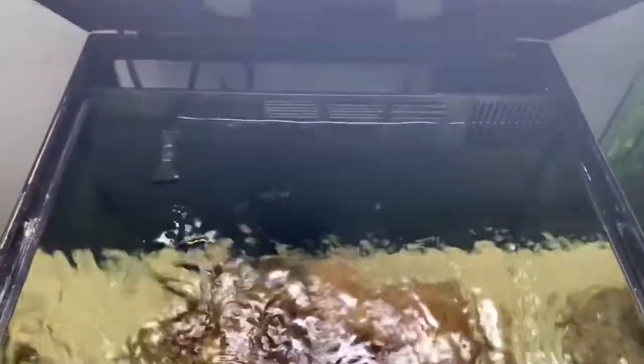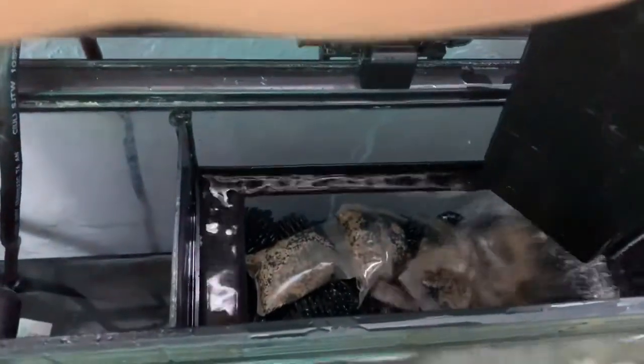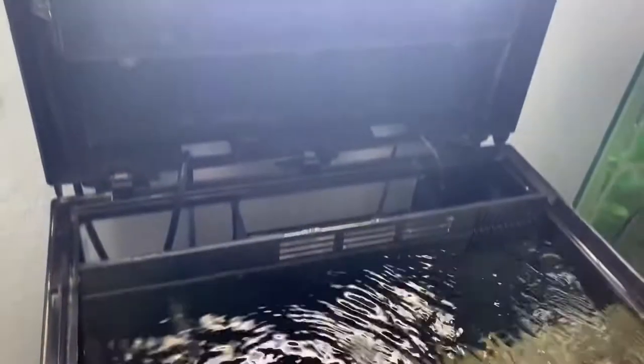I feed him flakes. For filtration, I have a pad, some bio balls, and some carbon filters. I also have the heater, the return pump, and the lights.